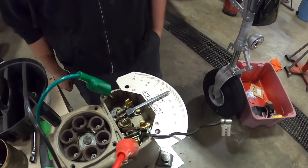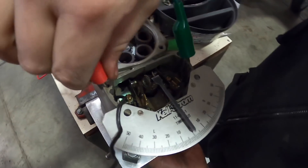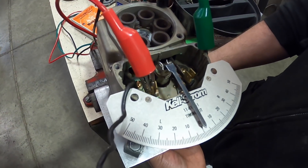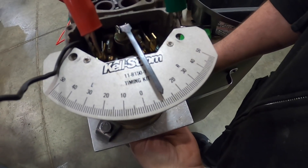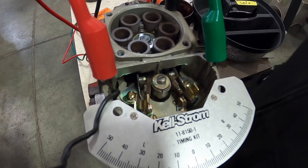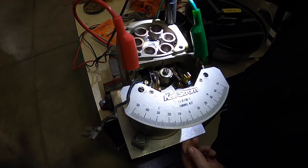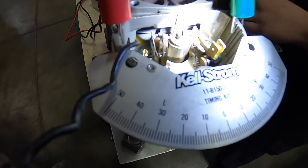David sets this up to check timing. Now that we're on zero, we want our primary contact point to open up and begin firing at 10 degrees plus or minus four. This one opens at just a shade under 10, so that's good. We're then going to test how far this mag opens at its maximum — we take the cam lobe and open it all the way to the contact points. This one opens up at about 0.013 to 0.014 inches.